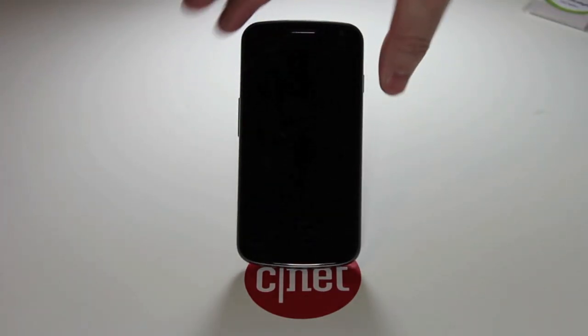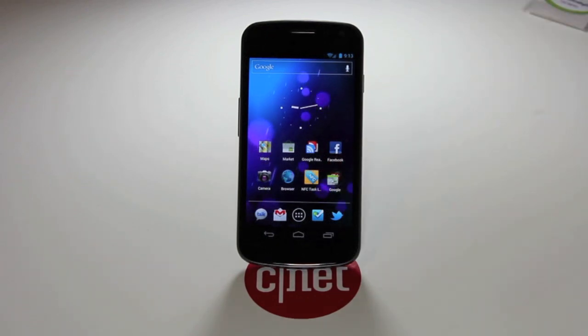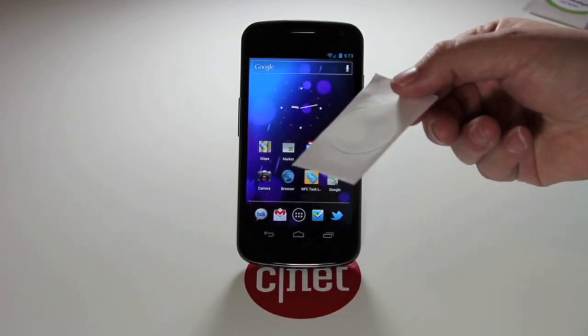You'll also need an app called NFC Task Launcher. It's in the Android Market for $1.99 — I'll include a link to that as well. I have a blank NFC tag here.